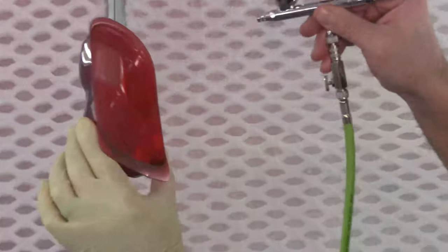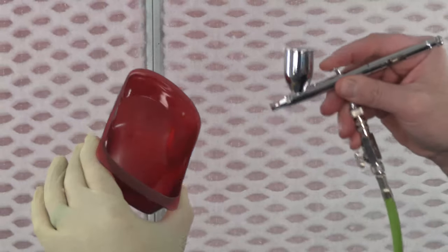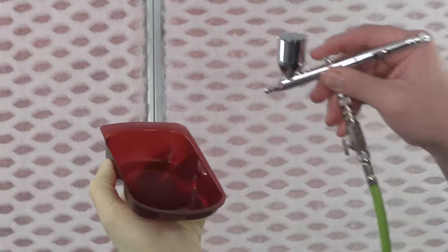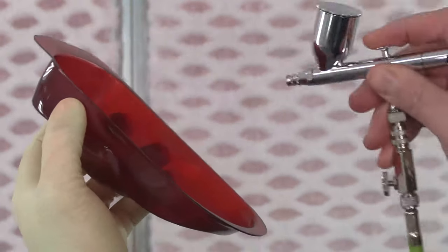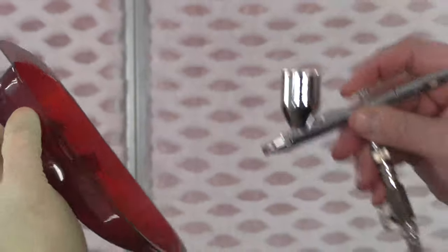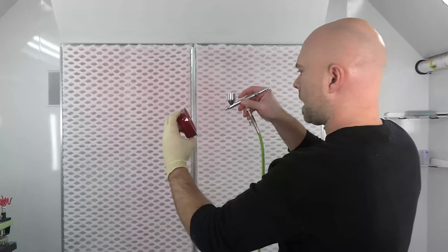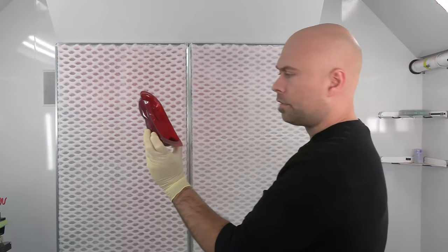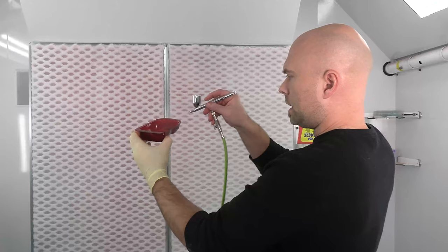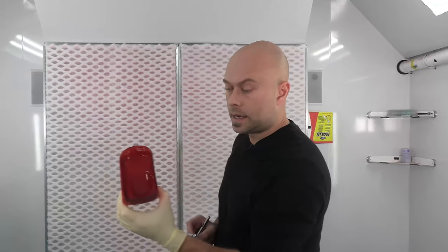Another tip: if you have a light source, you can hold the car body up to it while you're spraying. It'll show you exactly where you've been and exactly where you need to apply more color — it'll be your little telltale indicator of where it's thin versus heavy, giving you a good idea of coverage evenness. That's five coats of candy — we're gonna let this dry about 20 minutes and put our back color on.